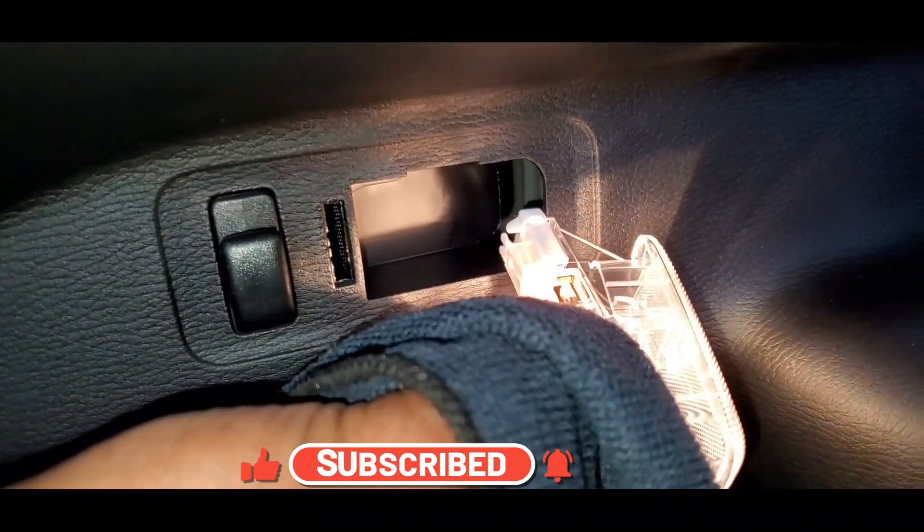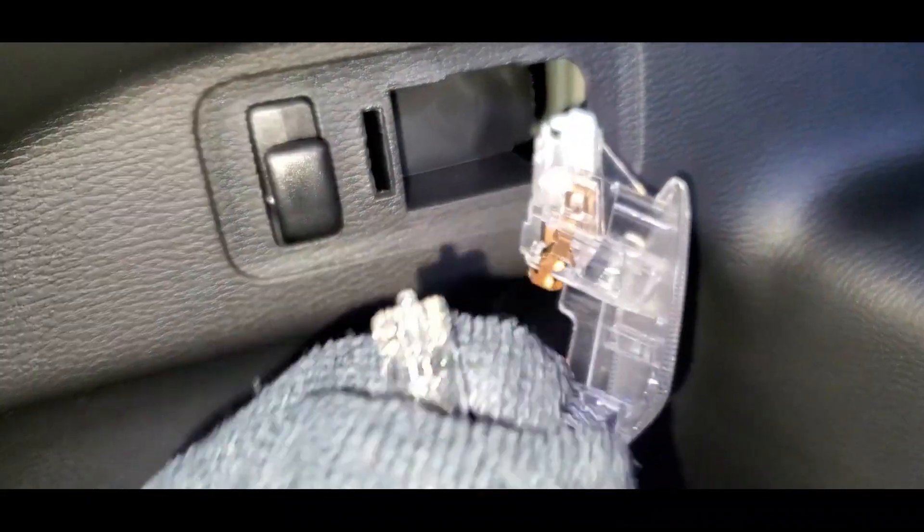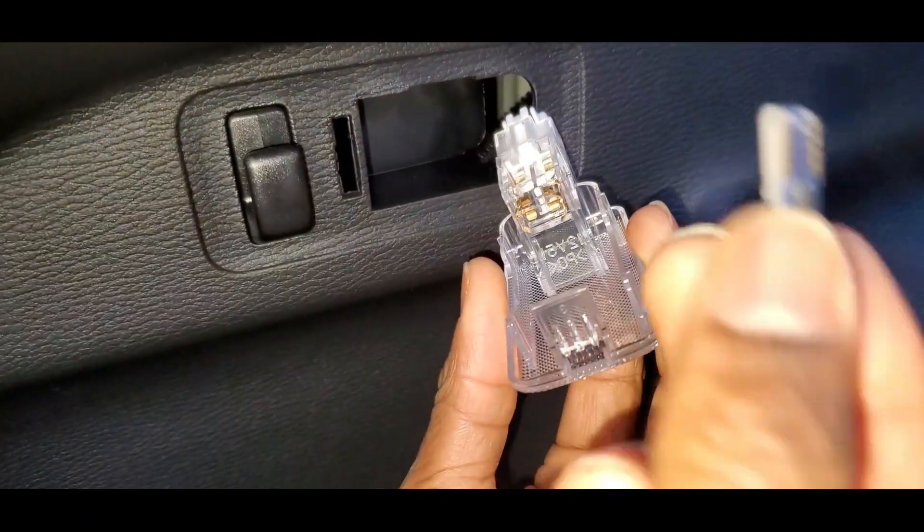The light bulb is hot, so you cannot hold it with your bare hands. You can use a piece of cloth to screw it out, or you can turn the light off and let it cool before taking it out.